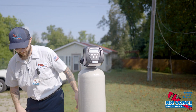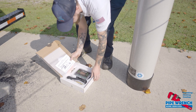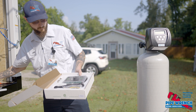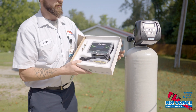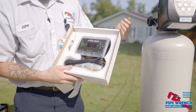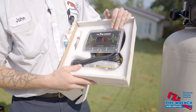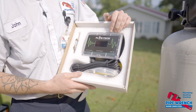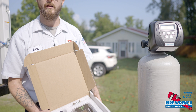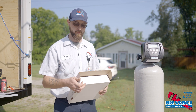We're going to pair it with another product that Flowtech offers. This is an electronic descaler. This is going to help take care of the issues that hard water presents. It's not a water softener, but it will let you reap the benefits of softened water without having to deal with adding chemicals and salts to the water.